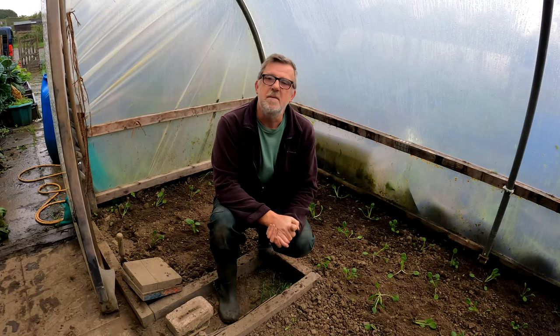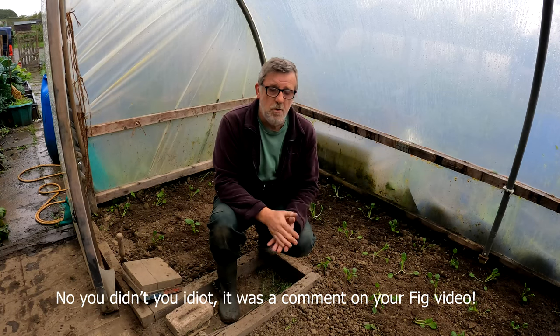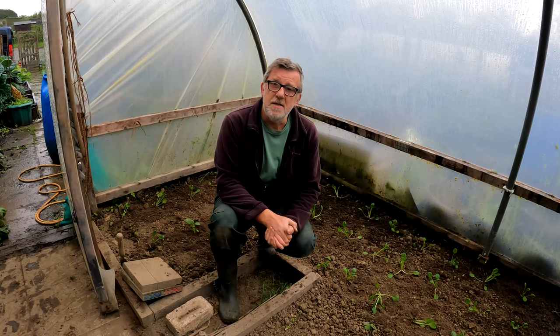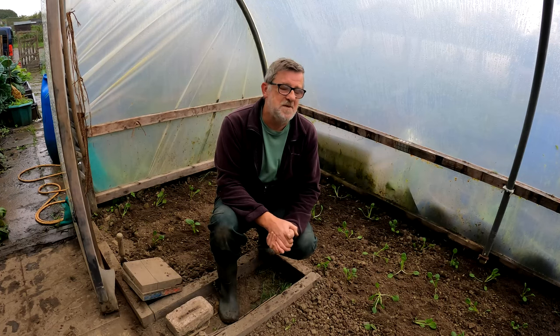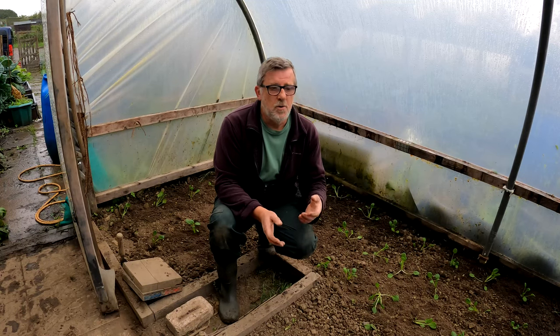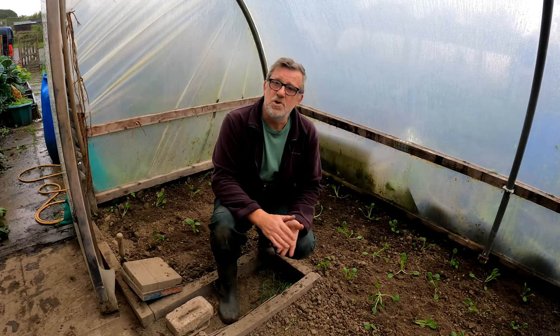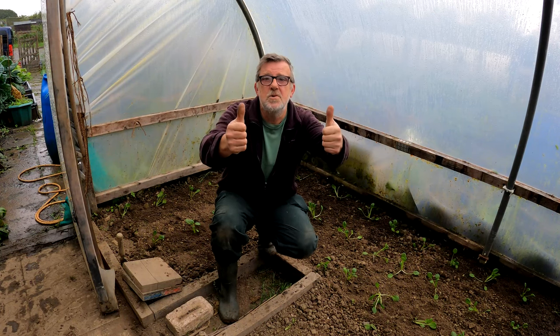I just want to take a minute to give out a nice little message. The other night I had an email from a family who tell me they all watch this channel — which is fantastic and I'm very appreciative of that. But their five-year-old daughter was tucked up in bed watching Green Side Up, which to me is fantastic because kids are the future of gardening. Unfortunately this little girl is poorly and in bed, so this is for you — get well soon, little one.